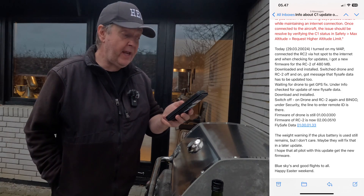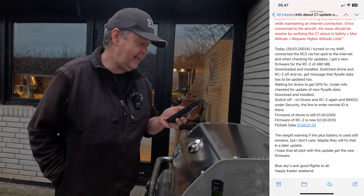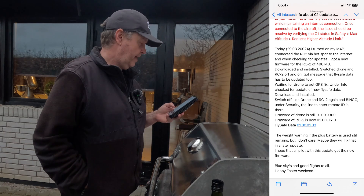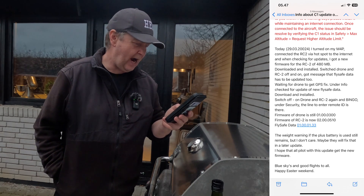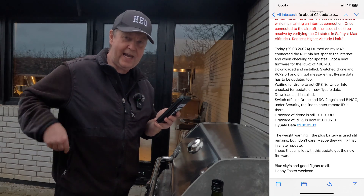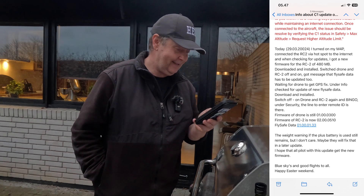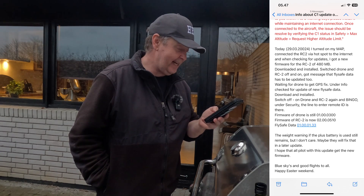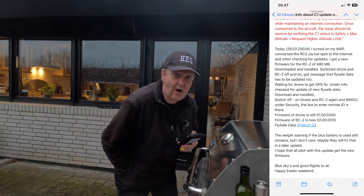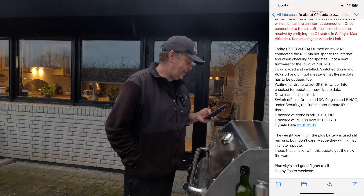The weight warning when the Plus battery is used still remains, but as Sven says, he doesn't care — maybe they will fix that in a later update. He says: 'I hope that all pilots with this new update get a new firmware.' Best regards, Sven, aka Xhansat on YouTube. Thank you, Sven, for providing me with this update, allowing me to do a swift reaction so every one of you that has gone through the process would know what to expect.